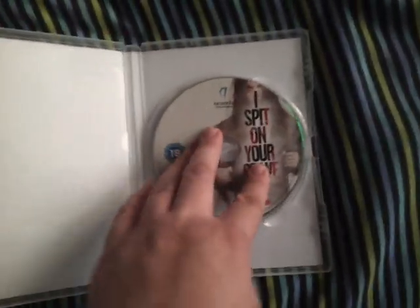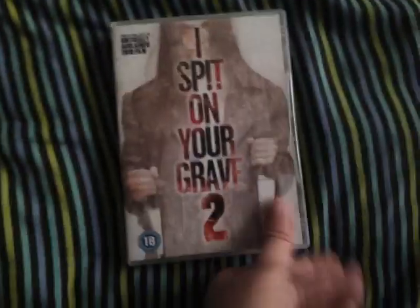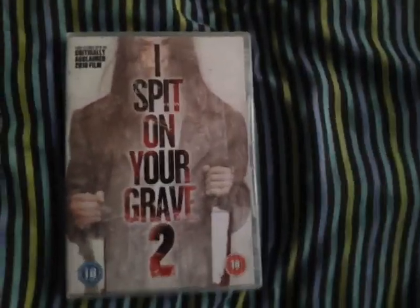Anywho, open it up — there's the disc. So yeah guys, it's a quick unboxing of I Spit on Your Grave 2, UK cut version. Mossfifty signing out.